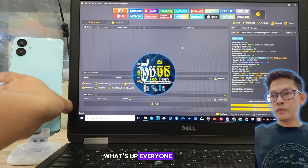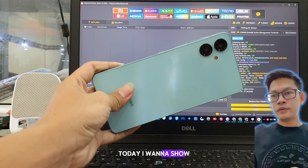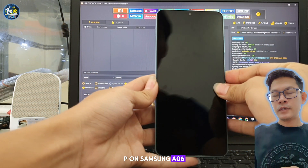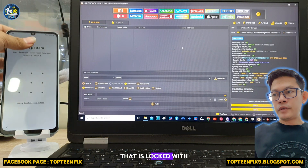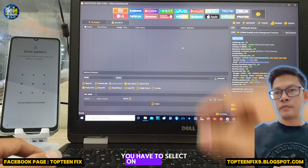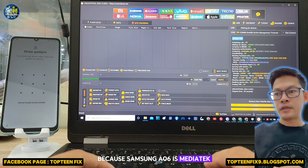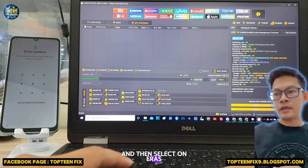What's up everyone, welcome to Toptenfix channel. Today I want to show you how to use FRP on Samsung A06 that is locked with FRP, as you can see. Firstly, you have to select Meditec because Samsung A06 is Meditec, and then select EOS FRP.